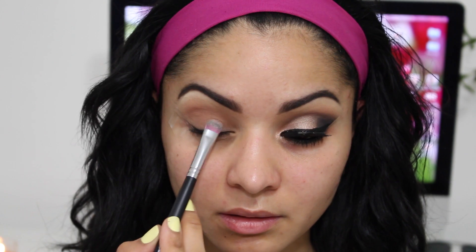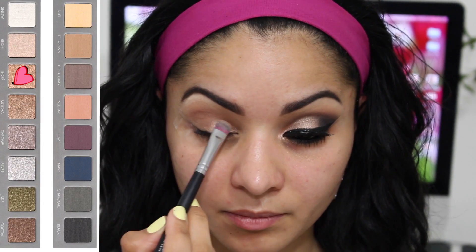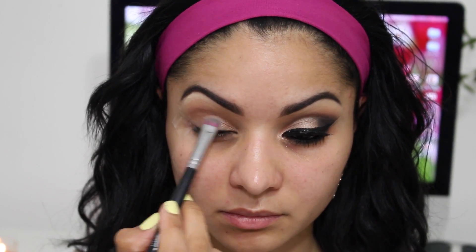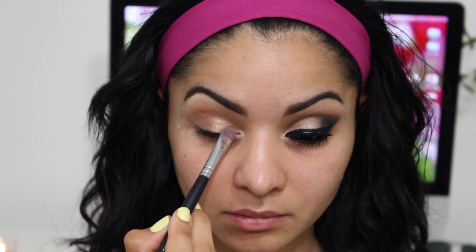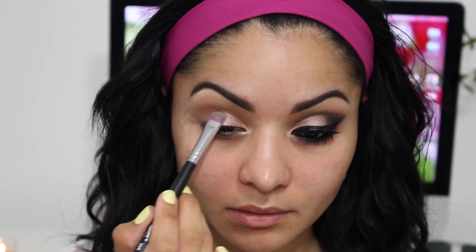After I'm done blending and happy with how it looks, I'm going to go in with the color Rosé and apply this all over my lid. I'm absolutely obsessed with this color — it's like a champagne rosy pink color. I'm also going to apply this on the inner corners of my eyes.